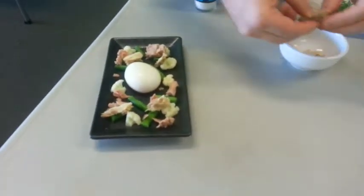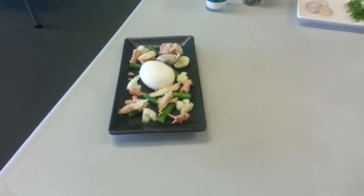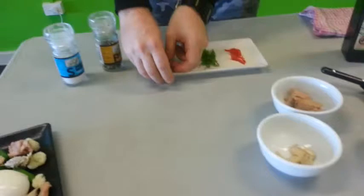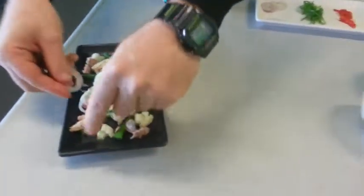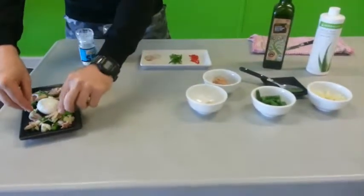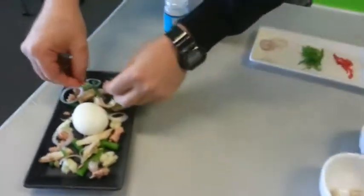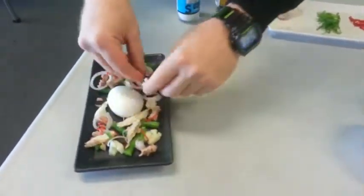Now with the mackerel just placed around. From there I've taken the shallots and sliced them finely, so I just break them up a little bit and place them all over the dish — doesn't matter where they fall. Now with the spring onion. We'll finish off with a little bit of the chilli. If you don't like chilli you don't need to put it on; if you like it put heaps on it.